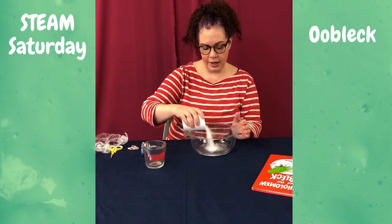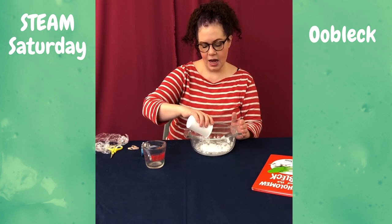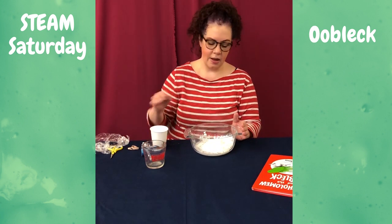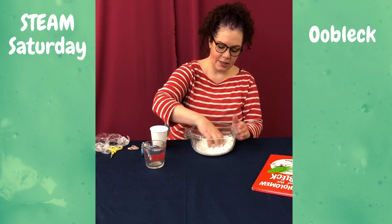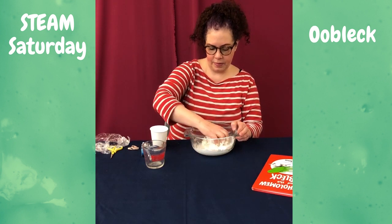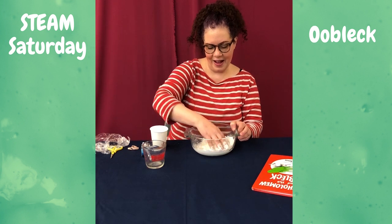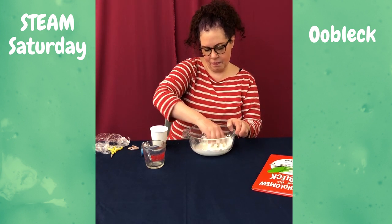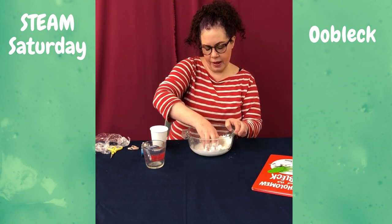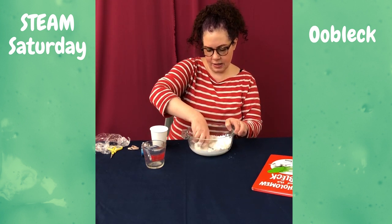The interesting thing about Oobleck is that it's a non-Newtonian solid, which means that sometimes, depending on how you treat it, it can be both a liquid and a solid.